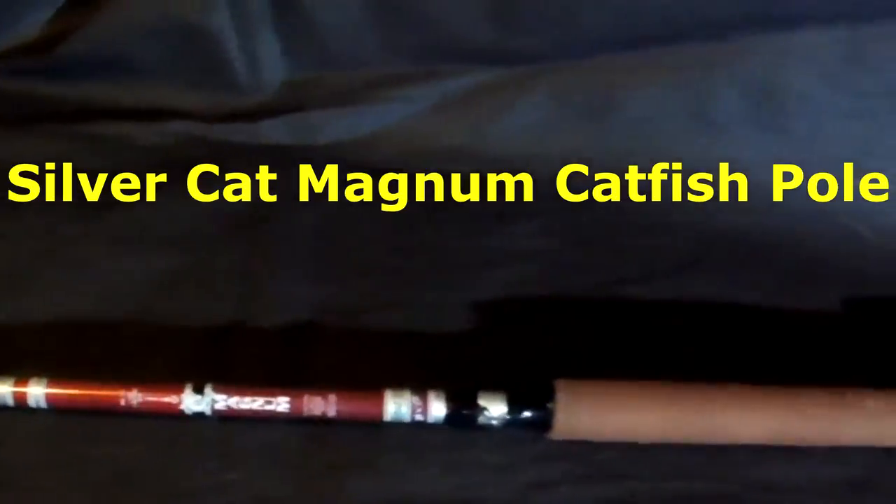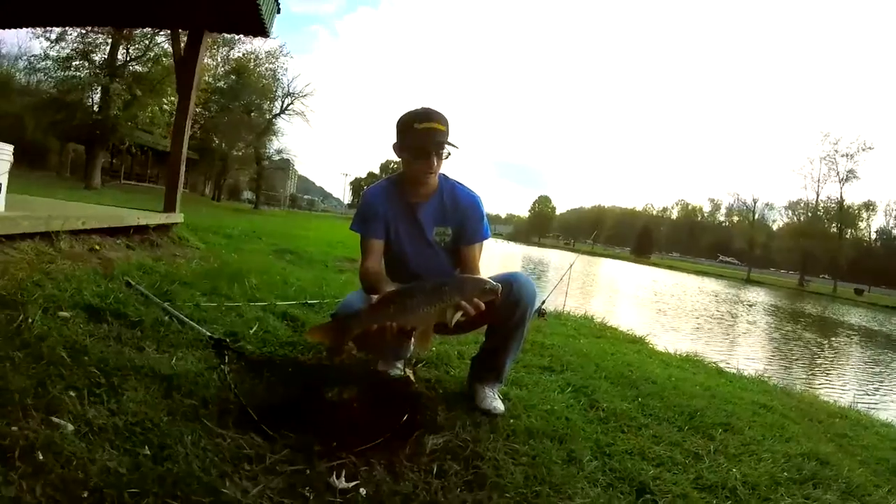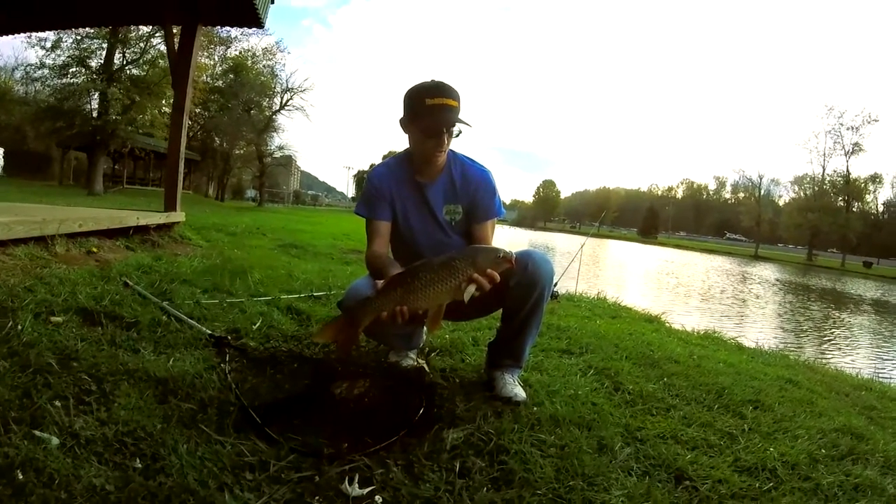Welcome to this week's review video of Emity Outdoors. We will go over the Silver Cat Magnum Catfish Pole, which helped me catch catfish and carp in this video at our local pond.